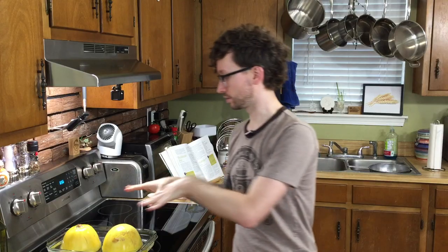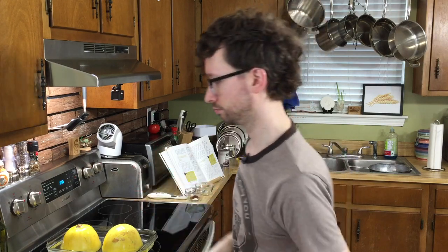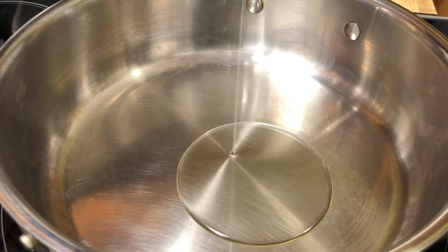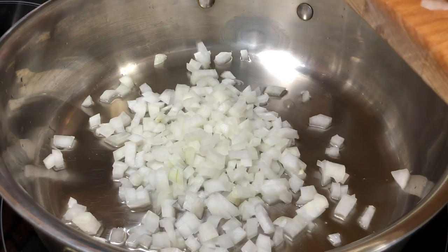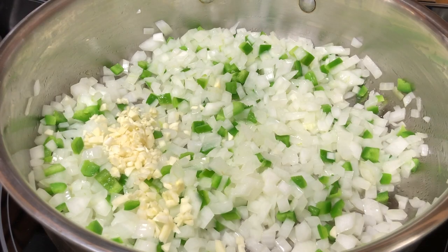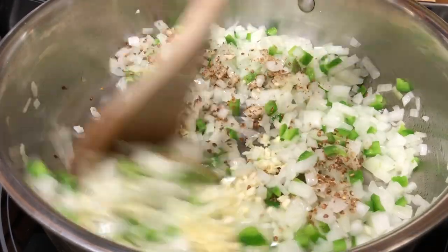Alright, so we're just gonna let this cool by itself for about ten minutes, or as long as it takes us to start on this bean mixture. We're gonna put our skillet over medium-high heat, we're gonna throw our oil in, and in goes our onion and jalapeño for about five minutes. Now we're gonna add the garlic and the coriander, and we're gonna sauté this for two more minutes.